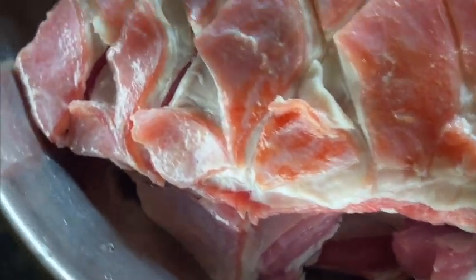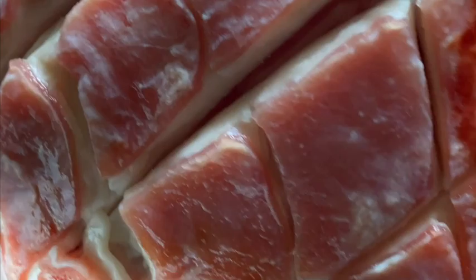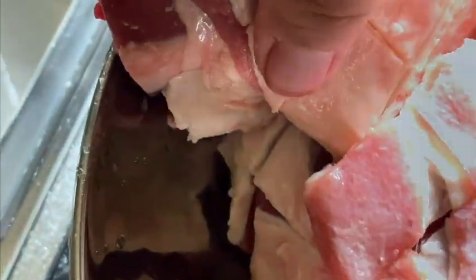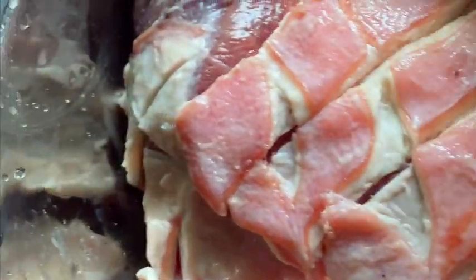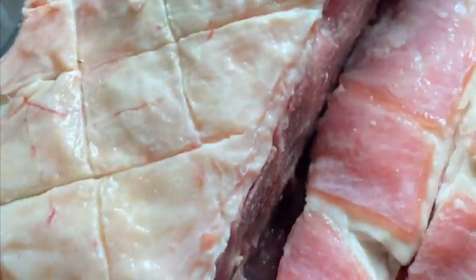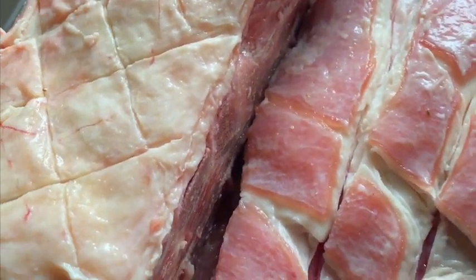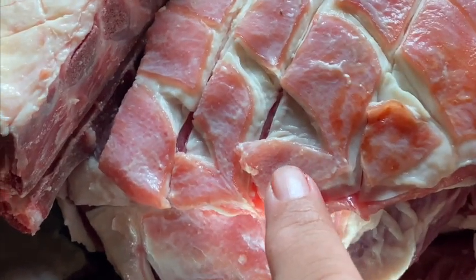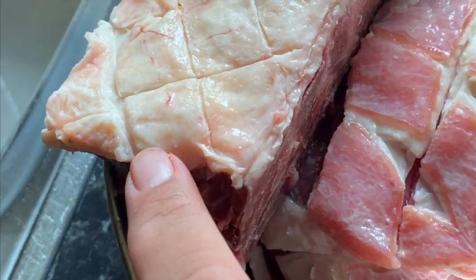Got some ribs and made some nice diamond shapes so that the fat runs in between the meat when it's cooking. I've also got some long chops here as well that are going on, and I've skewered them. This has got the fat on it, so we call it the cap — when you go to the butchers you've got to say keep the cap on please.